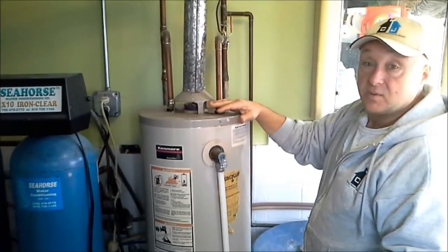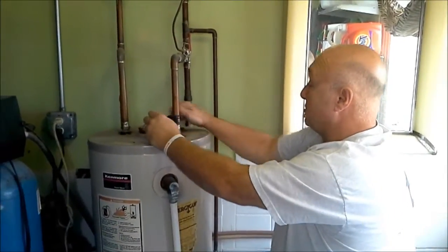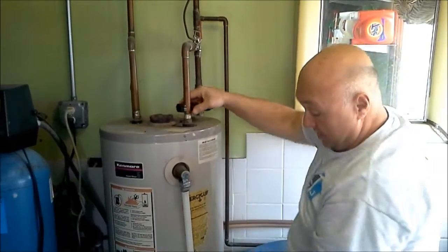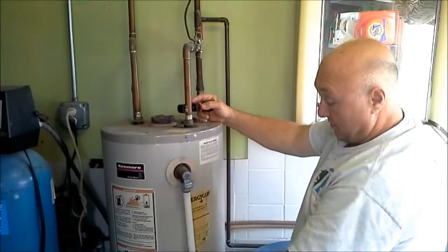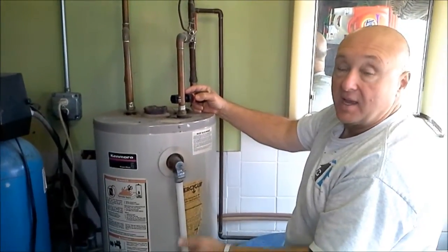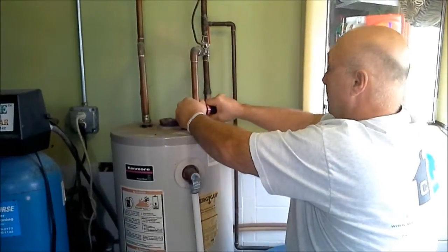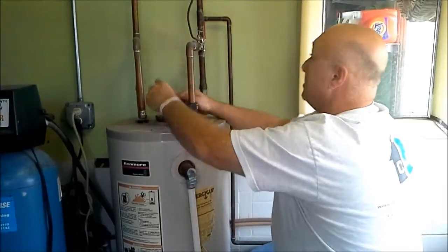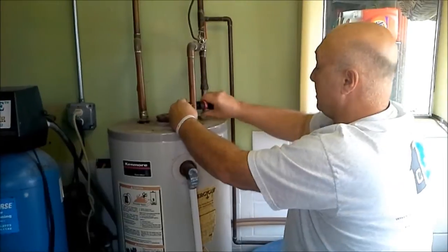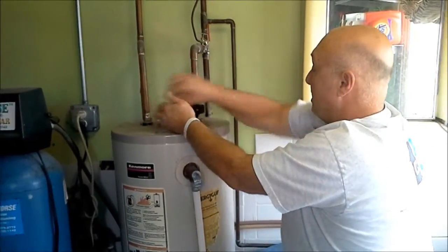We're starting to cut the copper pipes off that water tank — it's just about done draining. Before you start, you need to turn the thermostat all the way down, and make sure you do that and/or shut the gas off. Then just cut your pipes. Make sure you shut your water shut-offs so you don't get water draining back from the rest of the house into here.